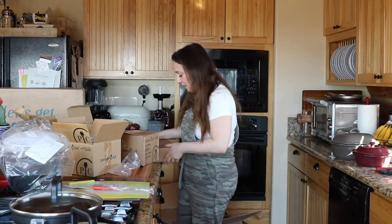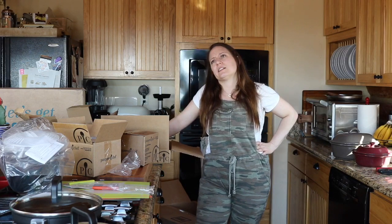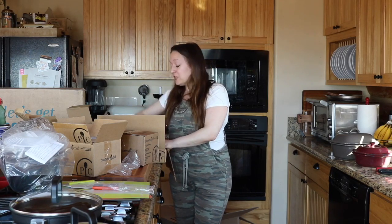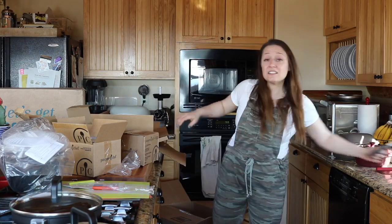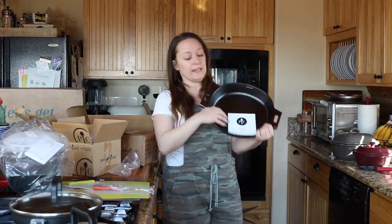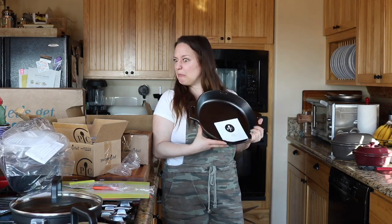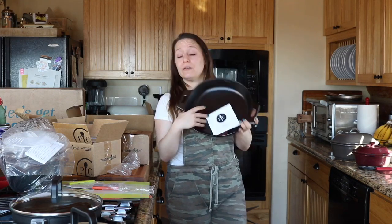One of my other super deals was a two-piece cast iron set. I've been cooking with cast iron more and I really like it — aside from the fact that it's heavy, it does such a nice job cooking. It was typically around $129 but was on sale and then I got 50% off that price, so I was super pumped. This is one of the cast iron skillets — it's 12 inches.